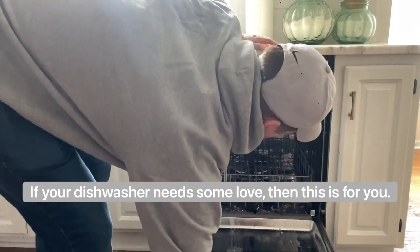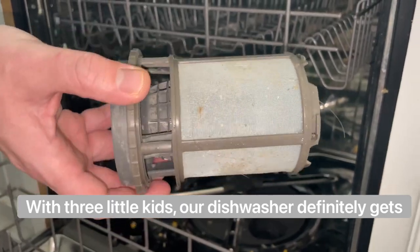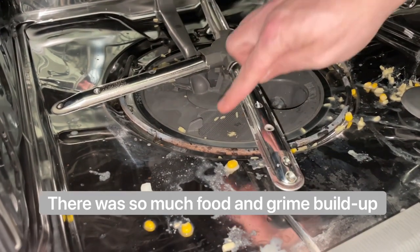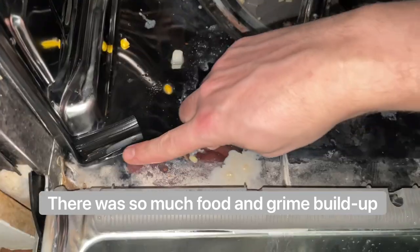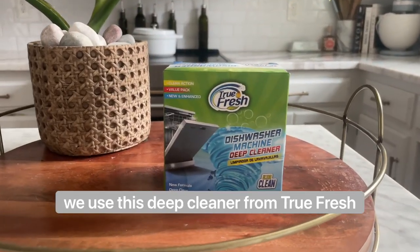If your dishwasher needs some love, then this is for you. With three little kids, our dishwasher definitely gets a lot of use, and it was starting to show. There was so much food and grime built up, but instead of scrubbing for hours, we used this deep cleaner from Truefresh.